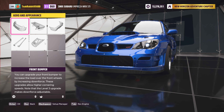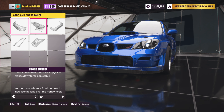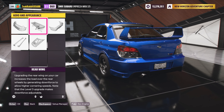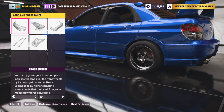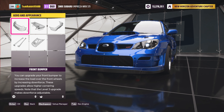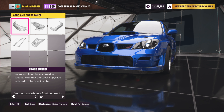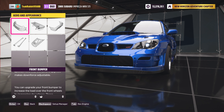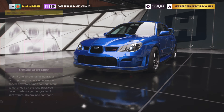Going over to the aero and appearance, I did change the front bumper because I wanted a little bit more downforce in the front, just to make sure the car doesn't spin too much on pull-aways. The rear wing I didn't really bother with. I did change the rear bumper — this is all personal preference. The reason I did this is it's not drag-related, it's more for taking corners. On drag racing, you actually want as little downforce as possible.